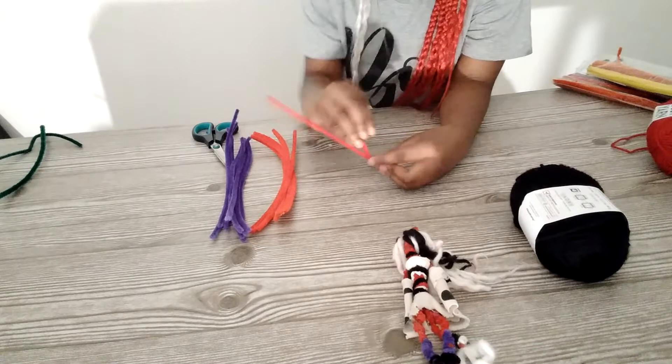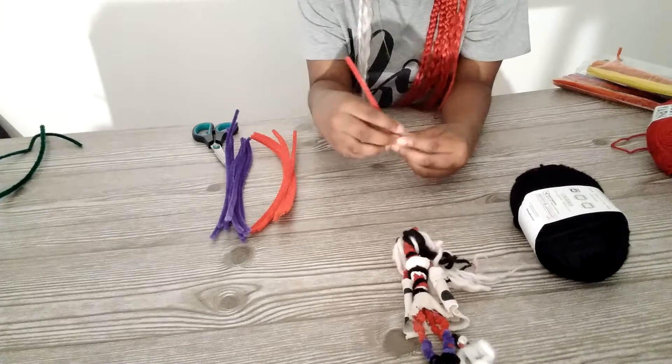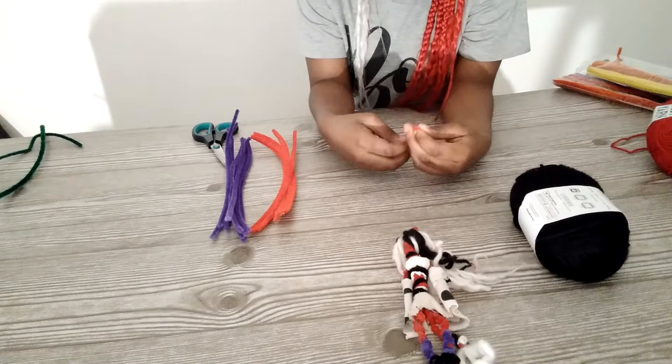You just curl it around and wrap it around, then you use it for the other side.